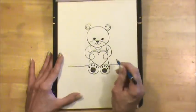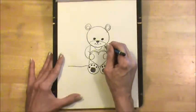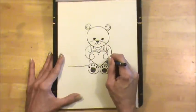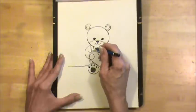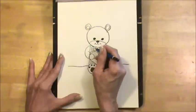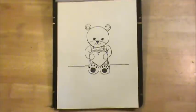And then lastly, let's give Teddy a jumper, maybe a plaid jumper. So we can start coming down with lines right there. And then all we're going to do is make lines to cross it. This might look very cute on a valentine's day card, if you want to color them.